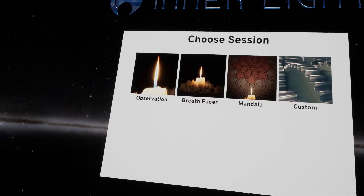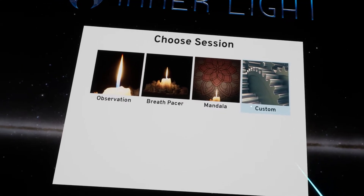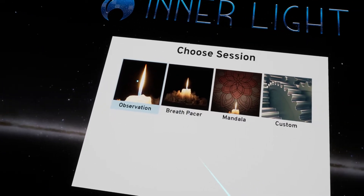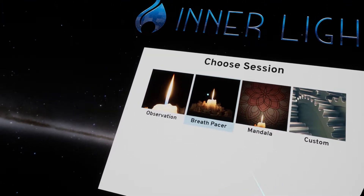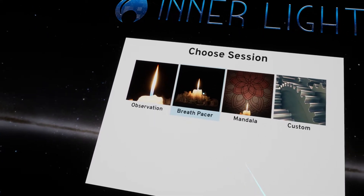There are three main experiences: Observation, Breathspacer, and Mandala. You can choose Custom, and I'll show that in a little bit. Basically this is just observing a candle for however long you have set up in Custom. By default, I believe it's five minutes. Same thing with Breathspacer and Mandala as far as the amount of time.